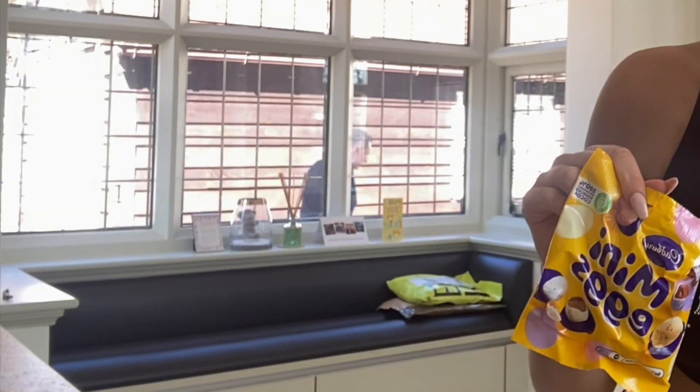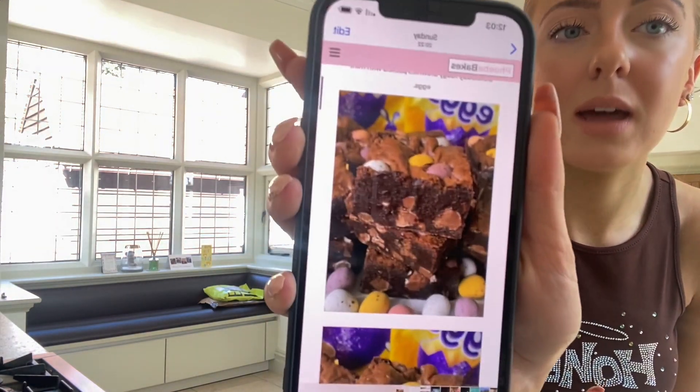Hello everyone, welcome back to my channel. Today is Good Friday and the day this is going up is Easter Sunday, so I thought I'd do a nice little Easter-themed video. We are making mini egg brownies. I've got the ingredients and all the stuff on my mom's phone so I know what to do. This is what they're meant to look like by the end — will they look like that? Probably not. I'm not a baking connoisseur, so any baking connoisseurs watching this, please don't take it seriously because I know I can't bake.